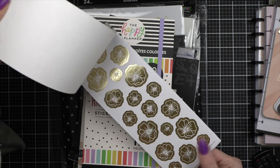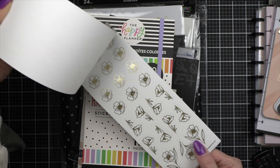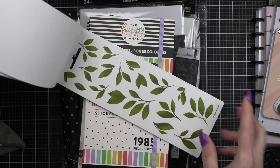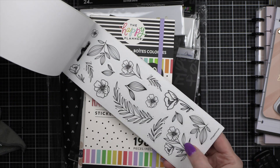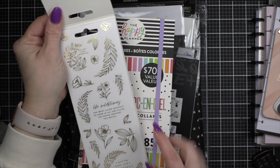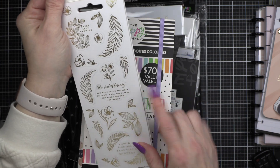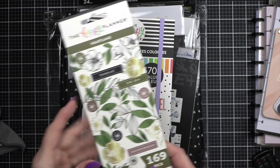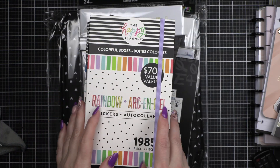I got some washi — I thought the colors in this were really pretty. I love those leaves, I like the doodly ones. I even like some of the quotes. Some foil is okay; I'm just super picky.